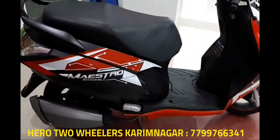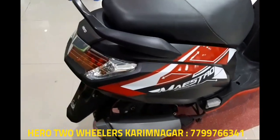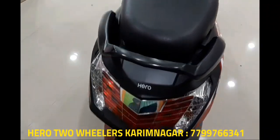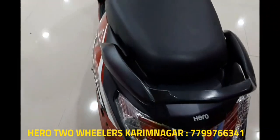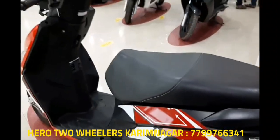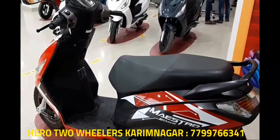The engine and everything else remains the same in the dual color variant, except the body graphics have been changed. Hope you guys liked this video. If you want to purchase any Hero bike or scooter, you can contact the number given below. Please comment and subscribe to my channel for more tech and auto-related updates, and don't forget to click the bell icon to get new video notifications. Thank you!